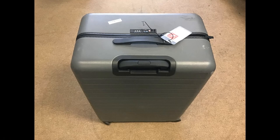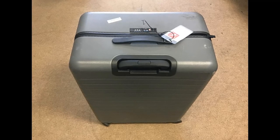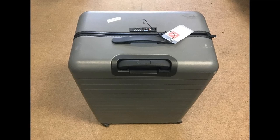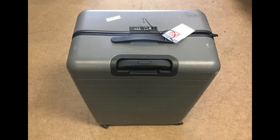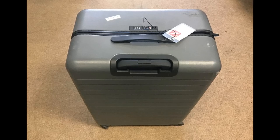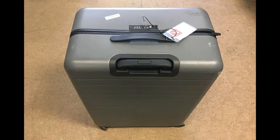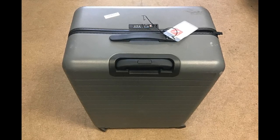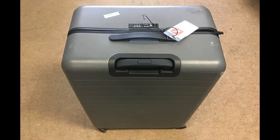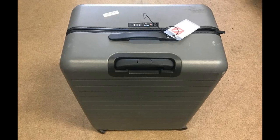Recently, we have converted all of our check-in bags to polycarbonate spinner-type luggage. We are not aware of any dive manufacturer-specific luggage of this type. While there are a great number of companies that manufacture this type of spinner luggage, we have selected the Away company for our luggage. This company produces a high-quality product and backs it with a lifetime warranty.